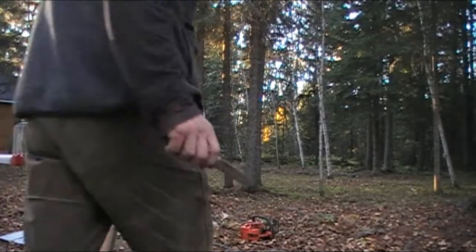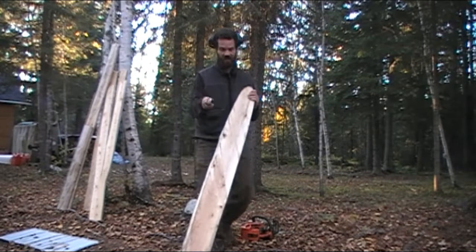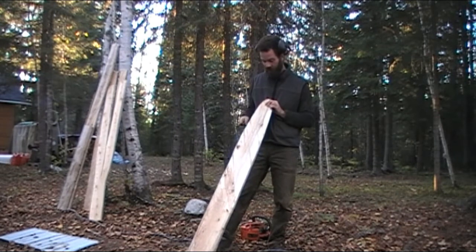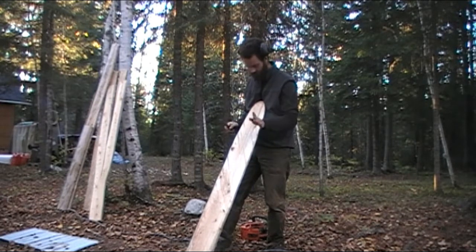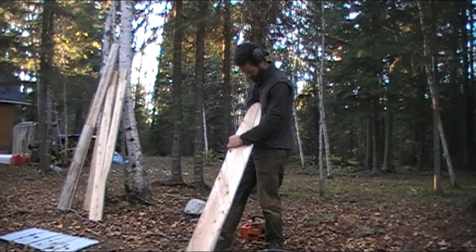I've got some sandpaper to finish the deal off. Pay attention to the way the grain goes — you don't want to go against it, you always want to go with it, otherwise you splinter the board. Before I bevel it, I should finish my shape first.